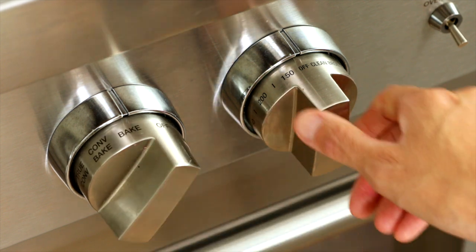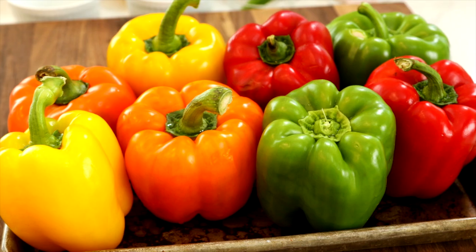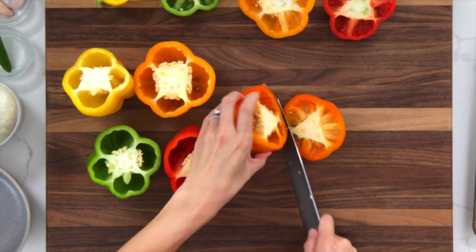Set the oven rack to the center position and preheat oven to 375 degrees Fahrenheit. I like to use a variety of bell peppers — each has its own unique flavor. Green tend to be a little more bitter, whereas yellow, orange, and red are a little more sweet. Cut the tops off of each bell pepper, leaving about 3 inches at the bottom for stuffing.